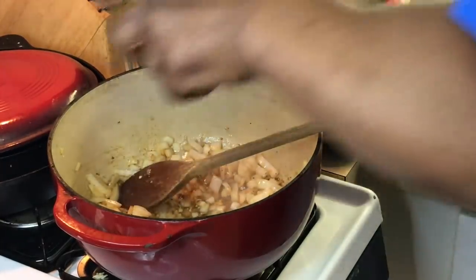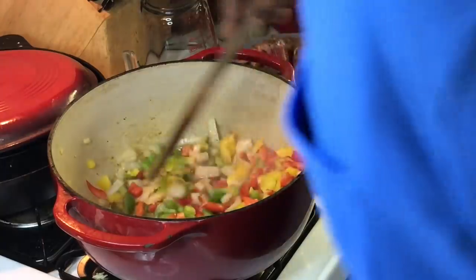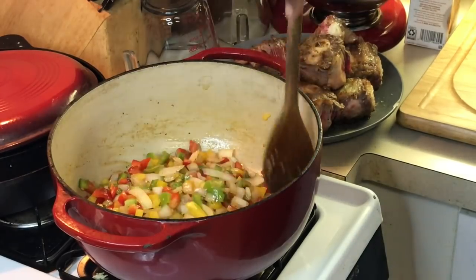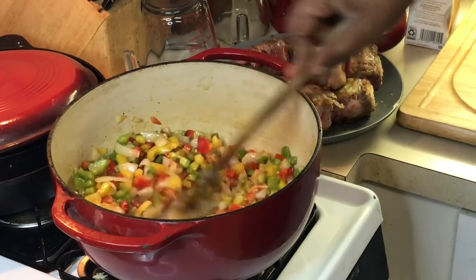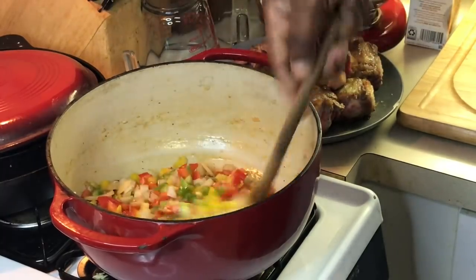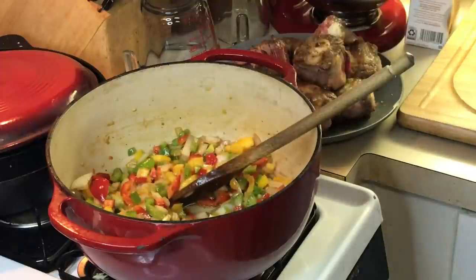Now I'm going to add my bell pepper — I have three kinds, three colors — yellow, green, and red bell pepper. See the nice colors on there? It's going to make a nice color to the soup. See how it's got all that stuff scraped up from the bottom? I'm going to let these cook down for about five minutes, then I'm going to add my tomato paste and let it cook down. This is a slow process, y'all, but these are very important steps because this is the flavor that's going to make your soup amazingly flavorful.